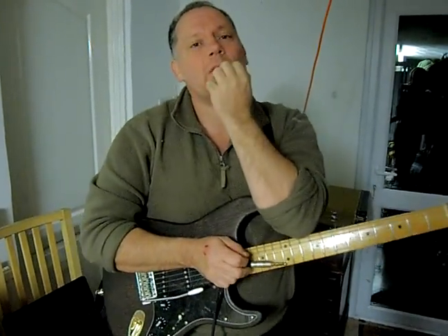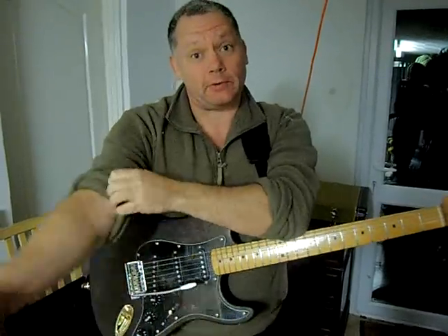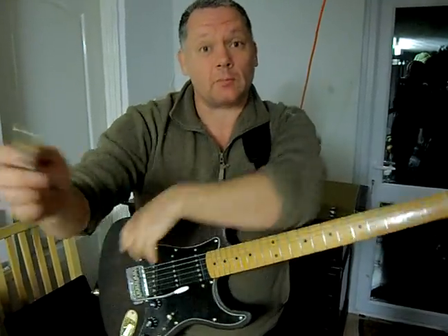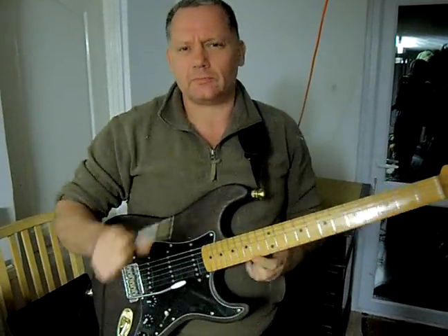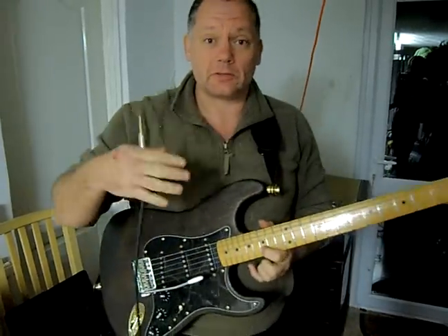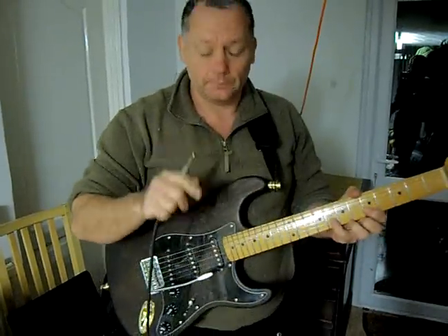So some guitar tips. When I was 17, I was much younger than I am today and I was fascinated with Hank Marvin. Hank Marvin could do things on a guitar that nobody else could — or others tried but they just couldn't get the feel. I'm going to say some things today that I found that Hank Marvin does, but first, some tips.